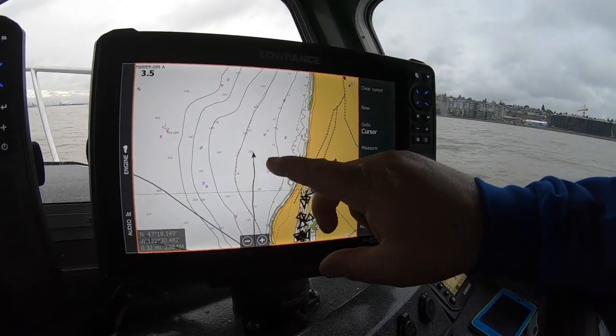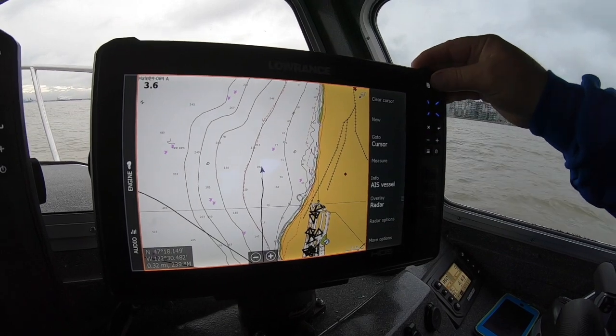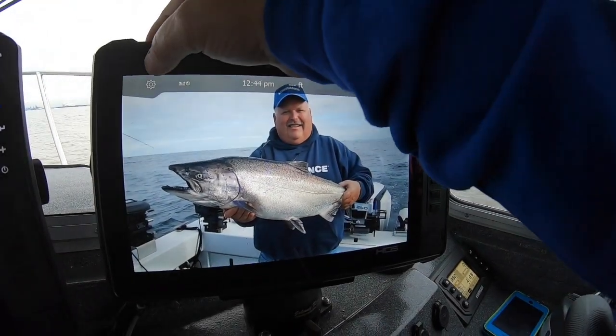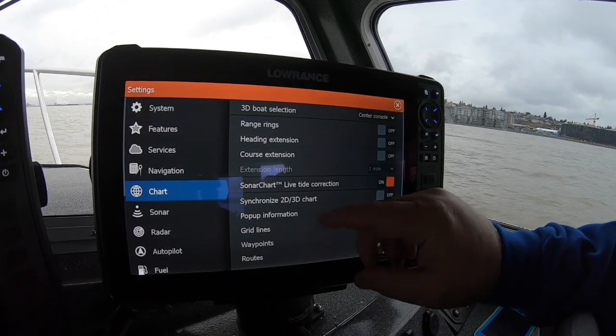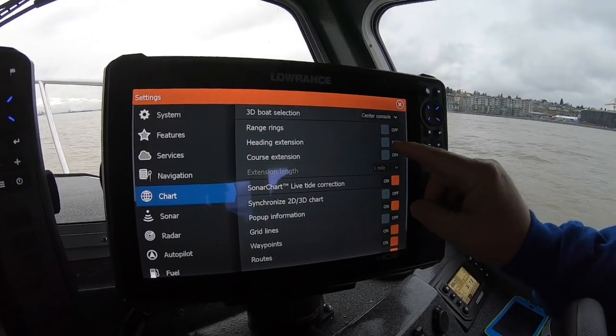What I want to do is set the screen up. So that's us trolling. The first thing I do is go in here and open up settings, then go down to chart. You see it has a heading extension and a course extension — so I turn on those two.